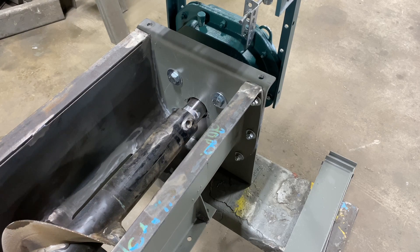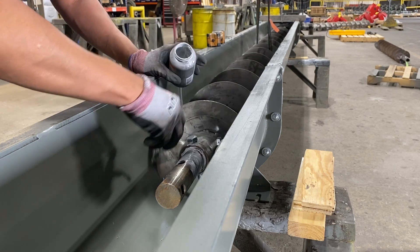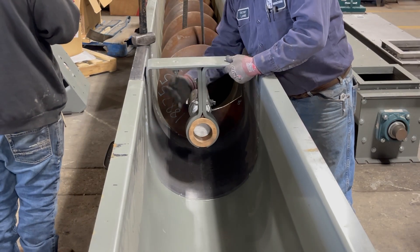Secure the first screw with coupling bolts. Insert the coupling shaft into the opposite end of the screw and secure with coupling bolts. Then insert the pre-assembled hanger bearing assembly onto the coupling shaft.